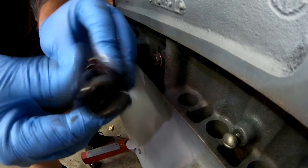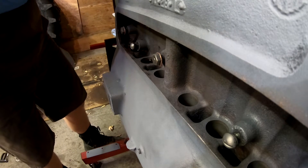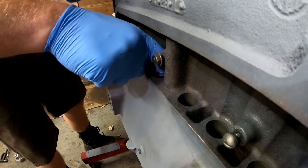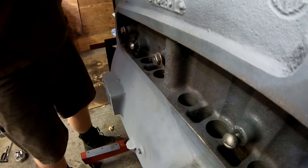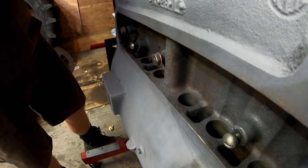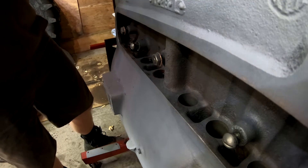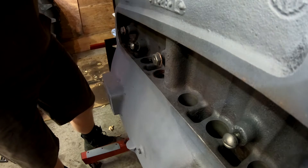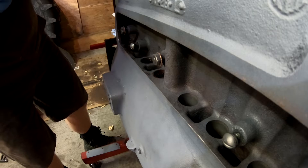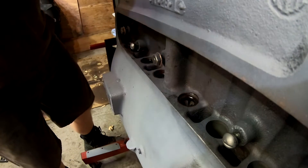I washed out all of these cups in diesel and scrubbed the insides because crud accumulates in there and can cause issues when trying to adjust the valves. That's exactly what happened on the F20 — I kept fighting crud down inside those lifters. Once I cleaned them out, we were able to get the valves adjusted properly. That F20 still needs work, but it runs and drives, so it's better than nothing.